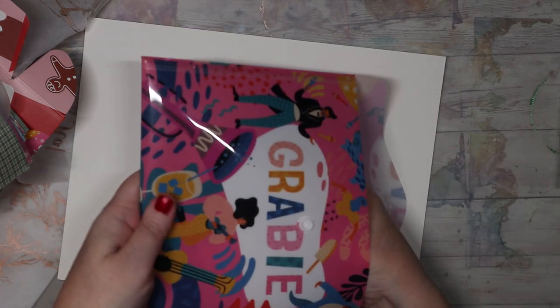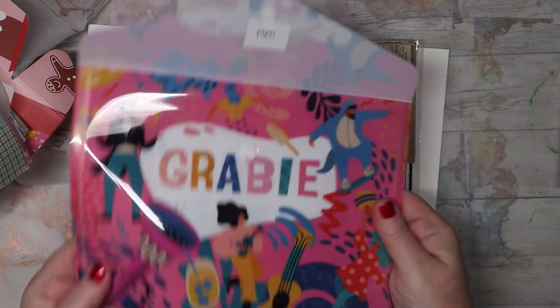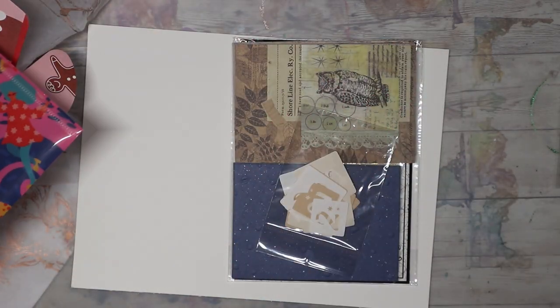Alright, and then another whole other pouch of stuff!